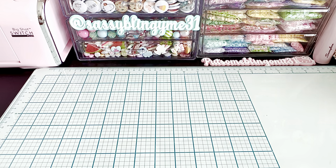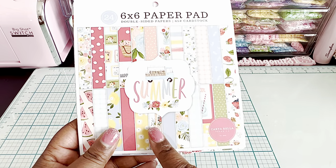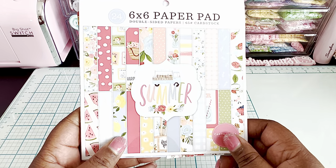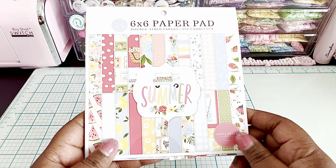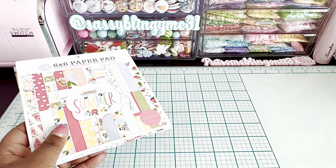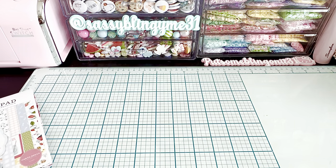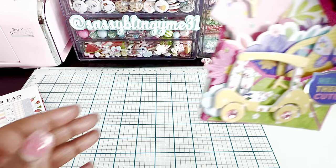Let me share the papers I used for these projects. The first is this really pretty Carta Bella Summer paper — I got it a while back but I love all the bright vivid colors on it. The second paper I used for the second project is Paige Evans Blooming Wild.